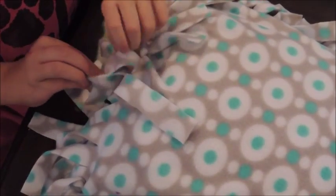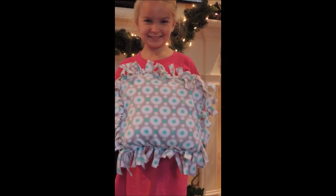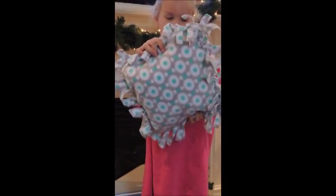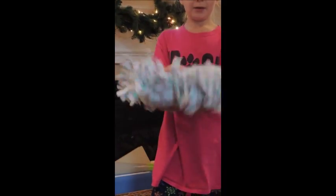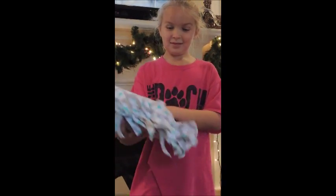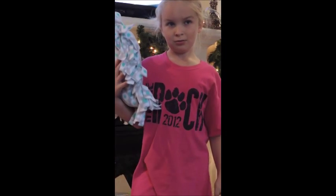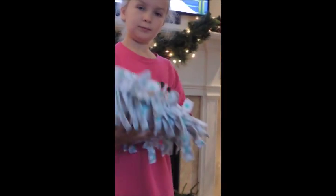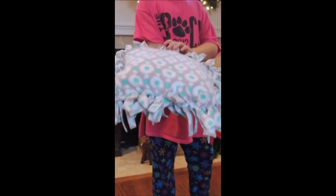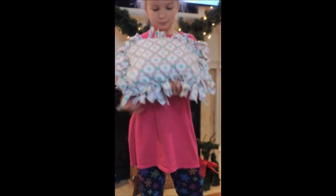Once all the sides are tied, we'll just shake out our pillow and it'll be done. Shelly, your pillow is complete — can you show it to us? Very nice. And this is a gift for your sister for Christmas. Good job. How long did this take? About 30 minutes, plus about 15-20 minutes to cut out the shape, tape it off, and have it all ready to go. Can you hold it up? Very nice. I think your sister's going to love it — her room is turquoise and gray, so I think it'll be perfect.